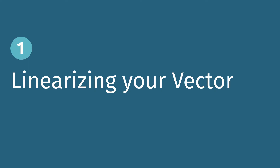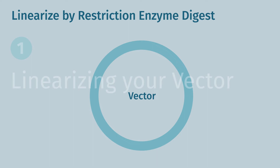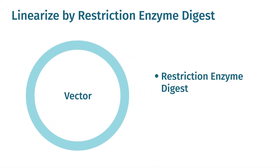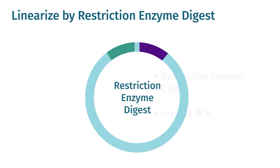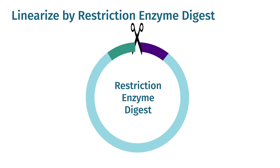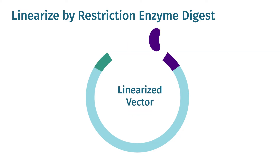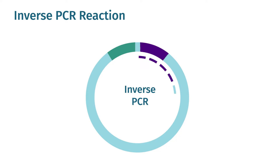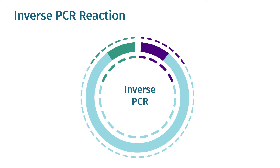Any vector appropriate for the downstream experiment is suitable for Gibson assembly. The two main methods of vector linearization are restriction enzyme digestion and inverse PCR. Vectors may be linearized using restriction enzyme digestion with either one or two enzymes selected to cut at the insertion point. Inverse PCR has become a common way to generate a plasmid backbone for cloning, where primers amplify along the length of your chosen cloning vector, incorporating required functional elements for plasmid growth and replication.